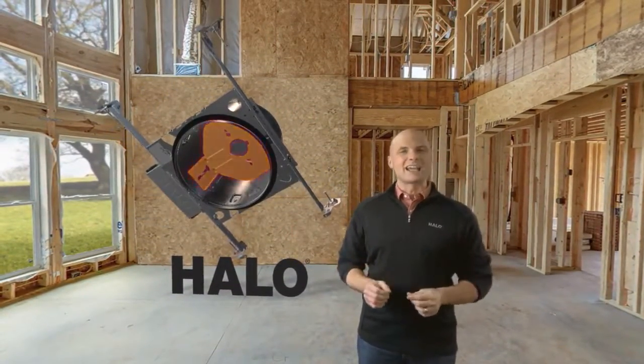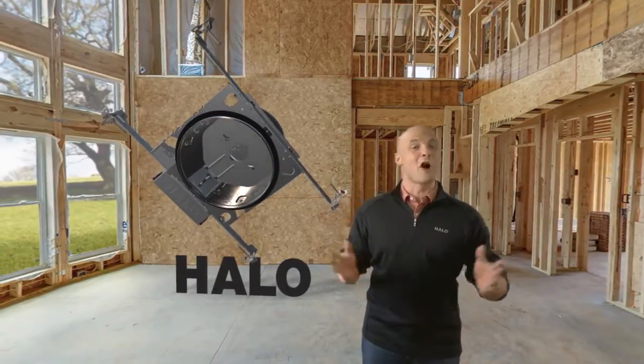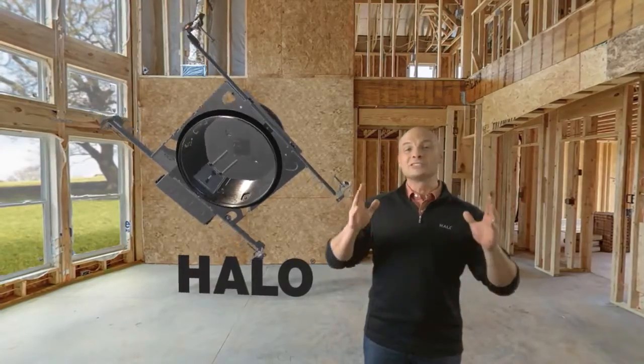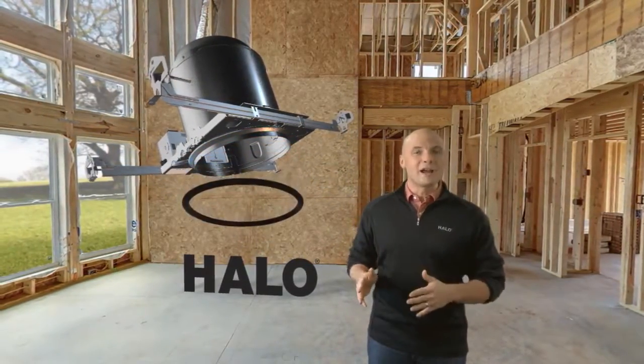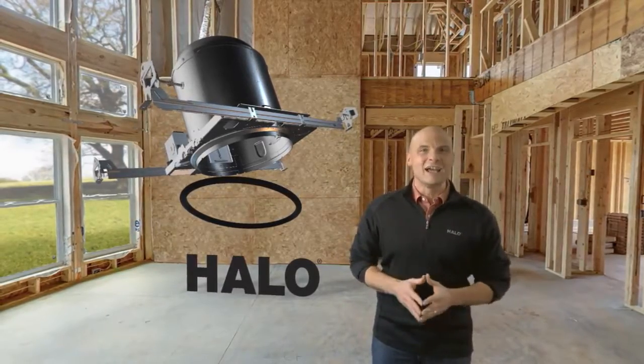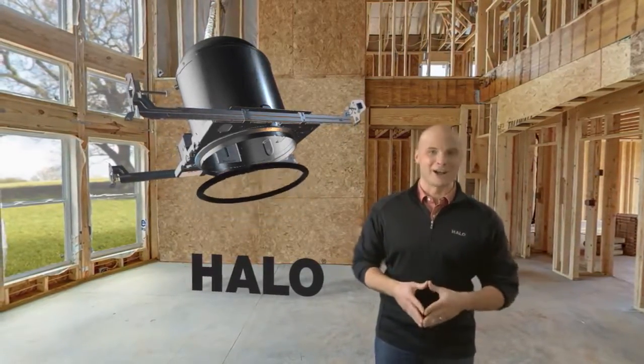The socket bracket adjusts to accommodate whatever lamp suits the installation needs or the homeowner's tastes. And here's a time saver: an integrated gasket seals the opening, frame and ceiling, meeting the toughest airtight codes — all without using caulk.